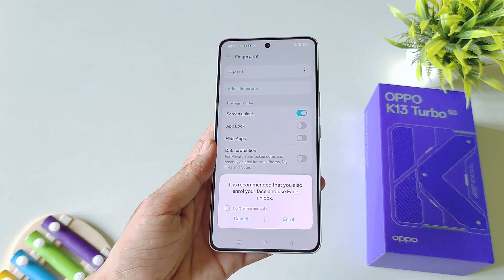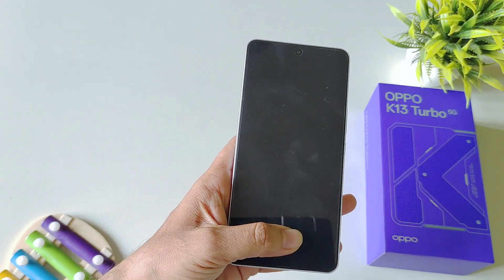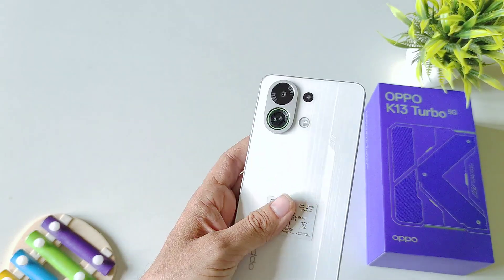You can add your face lock if you want, otherwise click on Cancel. Now you can easily unlock your smartphone with the help of your fingerprint on the Oppo K13 Turbo 5G smartphone.